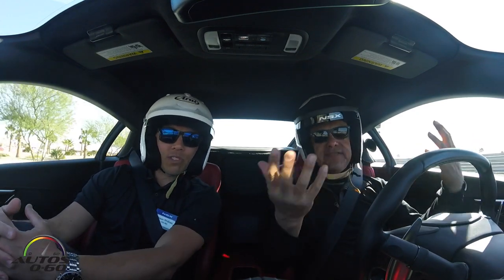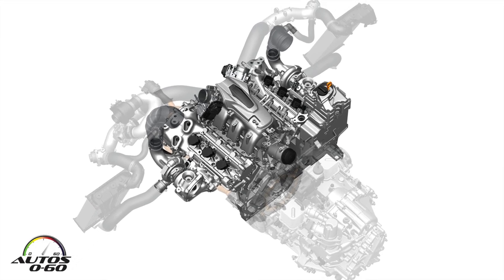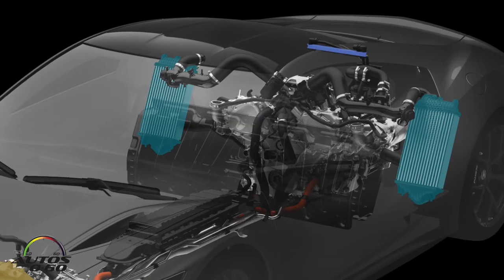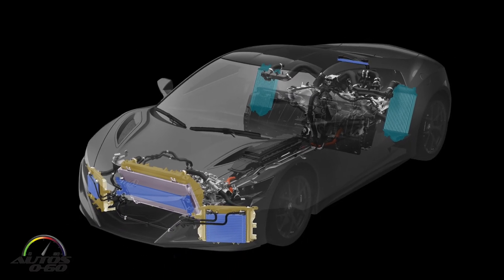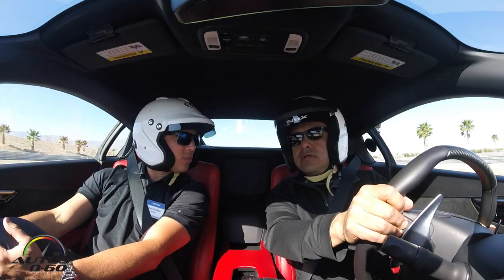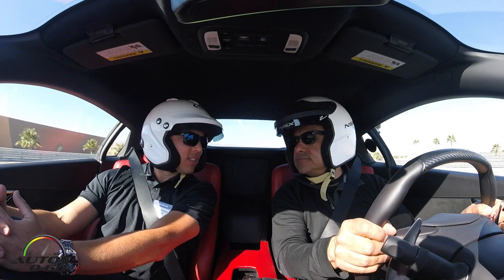Obviously the performance and technology in the car is one of the main things. Let's talk about the powertrain. It's a twin-turbo V6 with three electric motors assisting you — two of those motors are on the front axles, right and left tire. Then there's a third motor, we call it a pancake motor, sandwiched between the engine and the transmission, providing additional torque fill in the back of the car. Total output is 573 horsepower. And top speed? Just under 200 miles an hour. I don't think we're going to experience that today, but we know we can get to that.